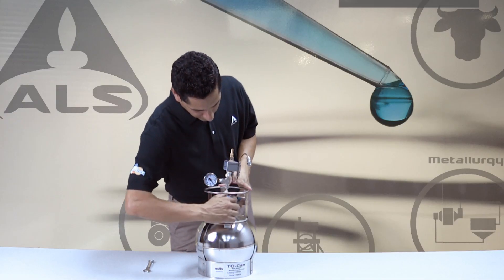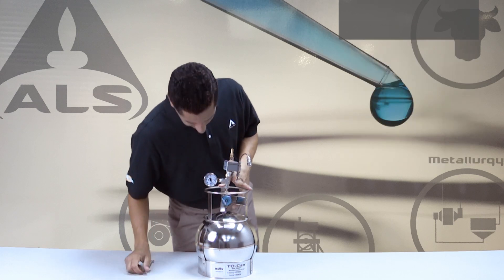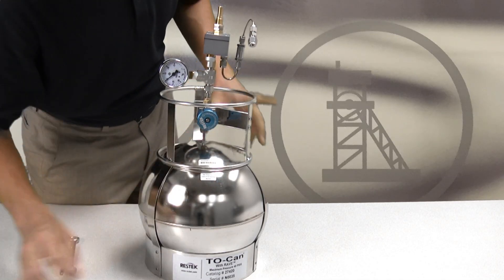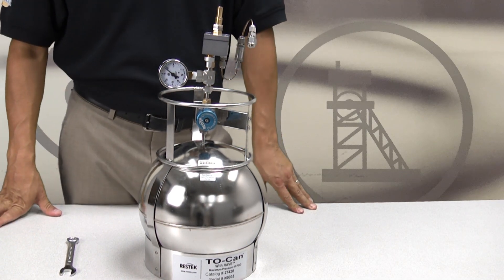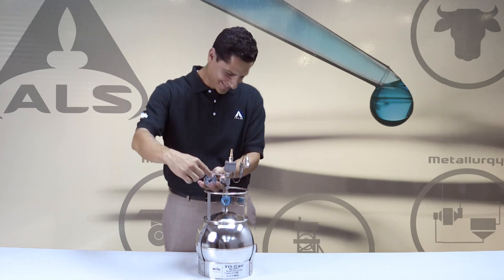After the time has elapsed, turn the valve clockwise one-quarter with your fingers to close. Monitor the vacuum gauge for approximately three to five minutes. If the vacuum gauge shows a pressure change of more than one inch of mercury per minute, a fitting is loose. Retighten all fittings and continue to monitor the gauge.